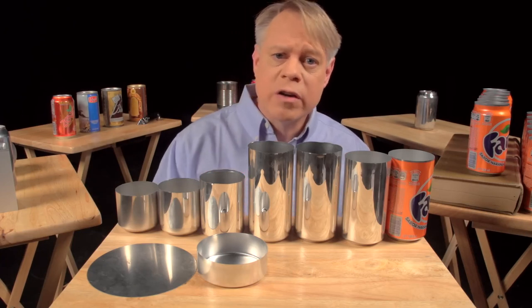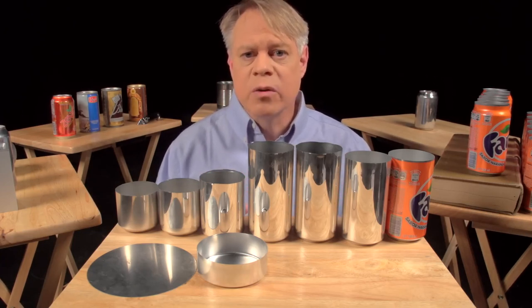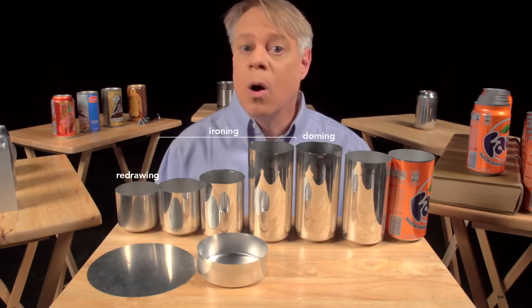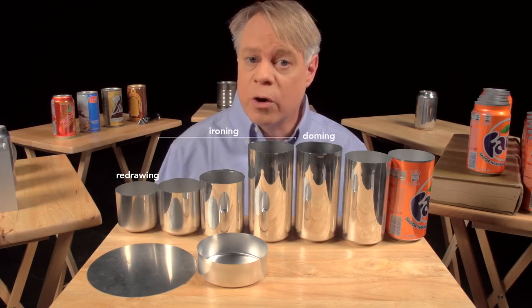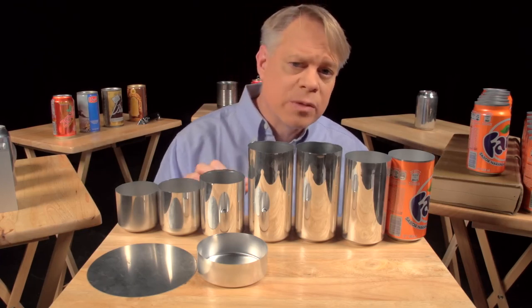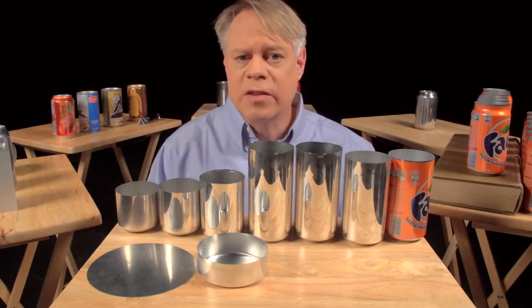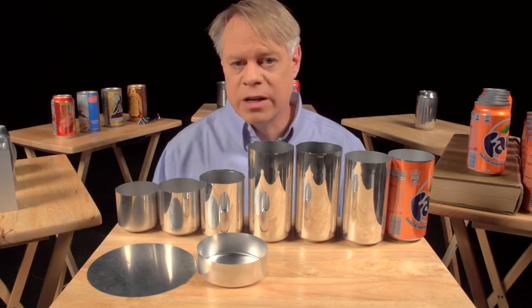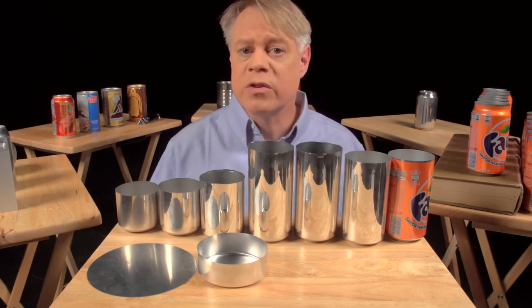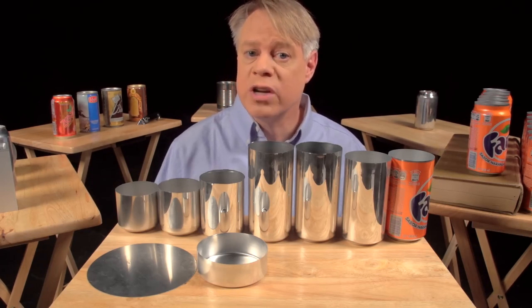In the factory, manufacturing a can takes place at a tremendous rate. Redrawing, ironing, and doming all happen in one continuous stroke in only a seventh of a second. The punch moves at a maximum velocity of 11 meters per second and experiences a maximum acceleration of 45 Gs. This process runs continuously for six months, or around 100 million cycles, before the machine needs servicing.